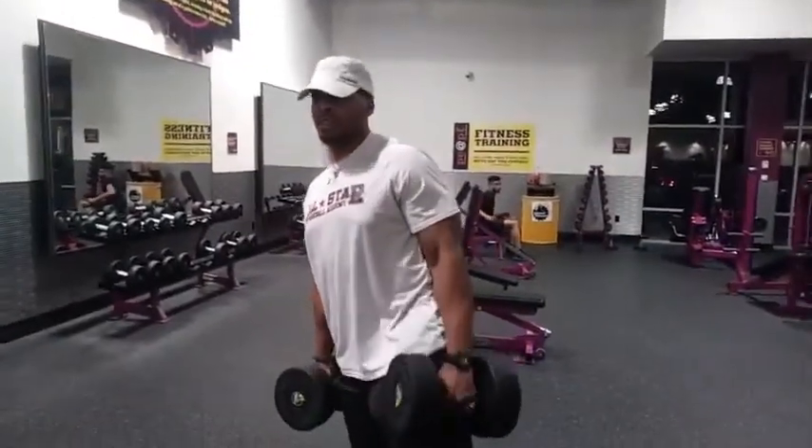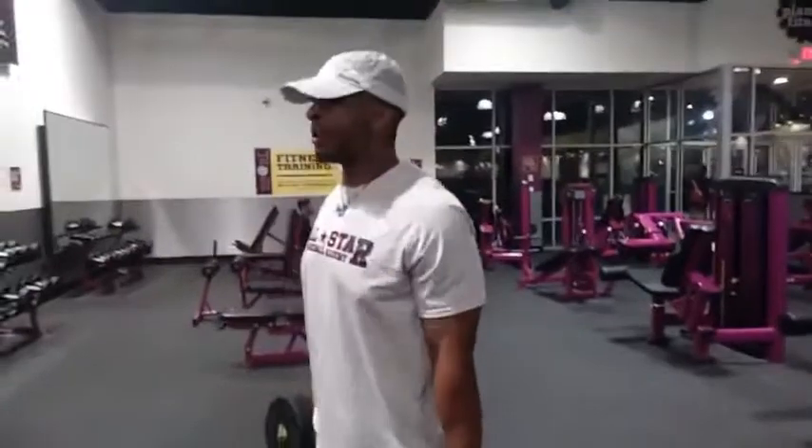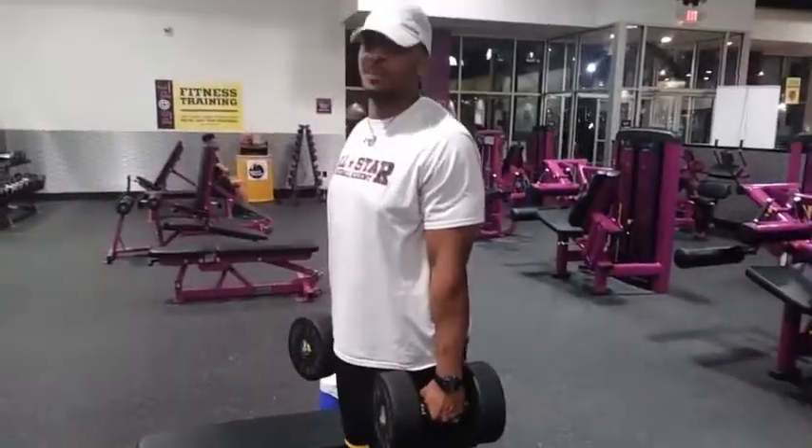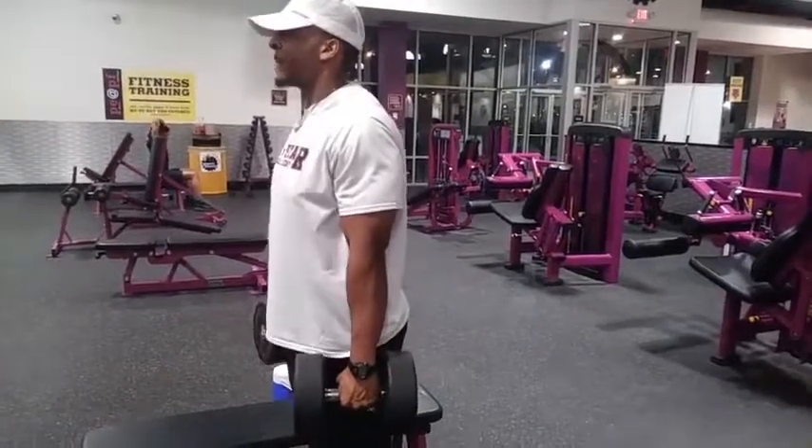Next up are overhead presses — different shoulders. Valentin has a different method: he holds it at the top in his sets. I like to go all the way up and then halfway down. It doesn't matter — whichever one burns the most, that's the one.